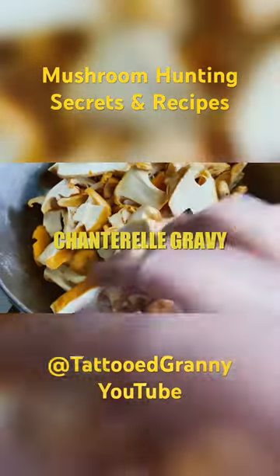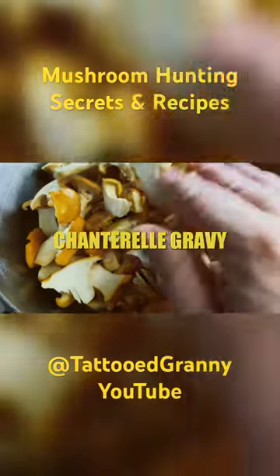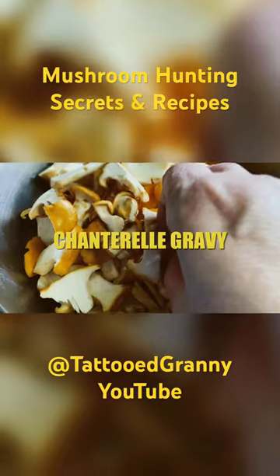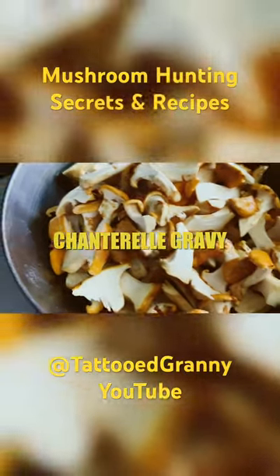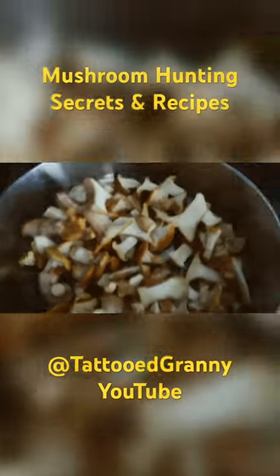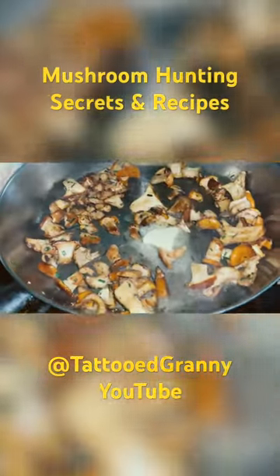They do bruise brown, but it's perfectly fine to eat. Just wash them good, get any dirt off. Then sauté — the key is to dry sauté them until all of their moisture is gone before adding butter.